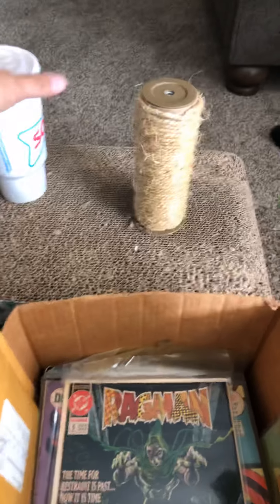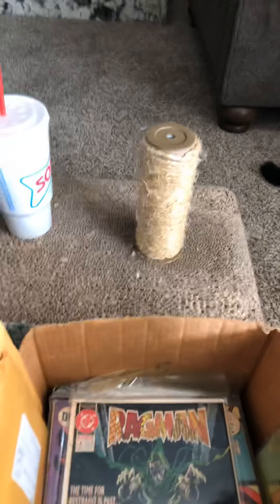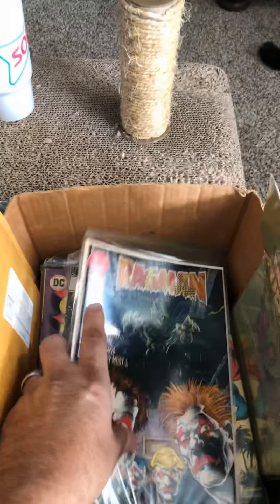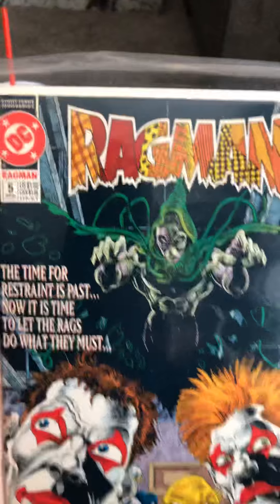Hello, here we are again. I got myself a Sonic's drink — a lemon-lime slushy. It's pretty good. We'll continue on, like we said, with part 10 in our series here.